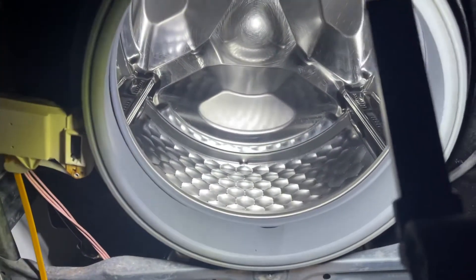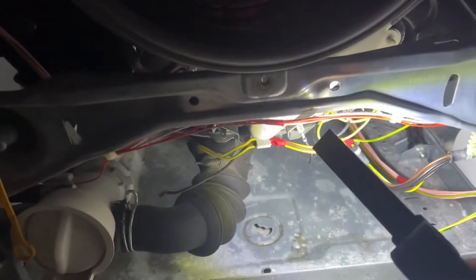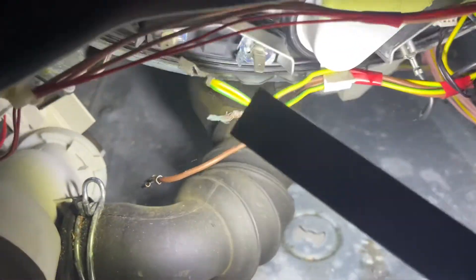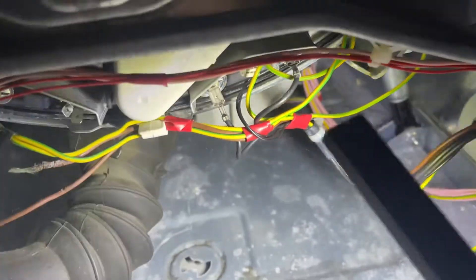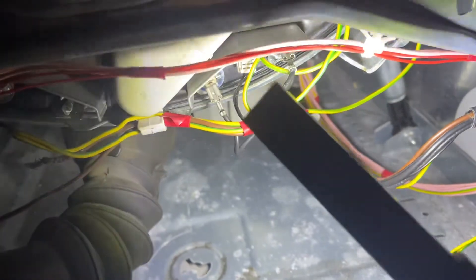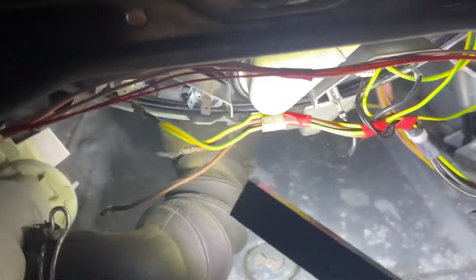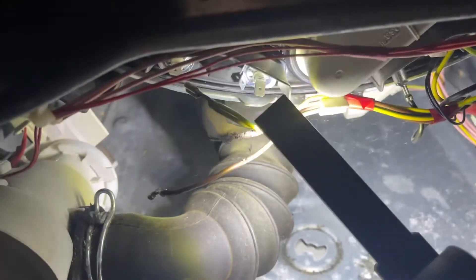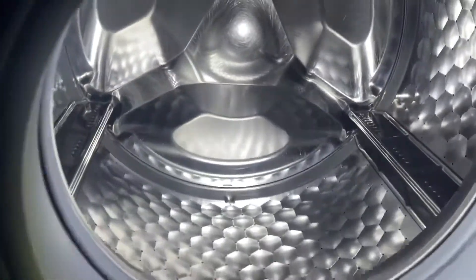To get the machine running on 13 amp, it can only be used with one heater rather than the two. As you can see with my one, one of the heaters is disconnected completely and the other one's all connected up. The heater on the right — the one I've got connected up — is your main heater, and it's the one you're going to want to keep connected. You're going to want to disconnect the other one. You don't have to disconnect the wires from it if you don't want to.